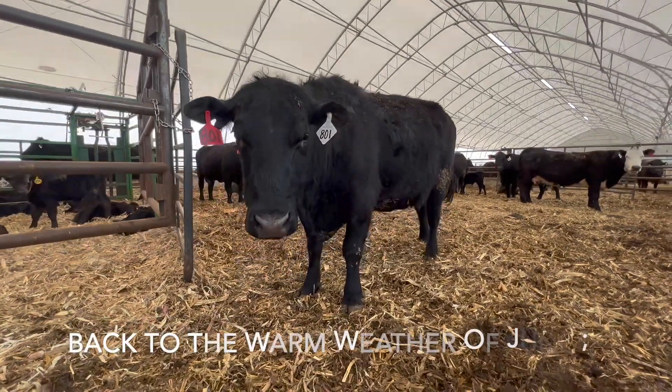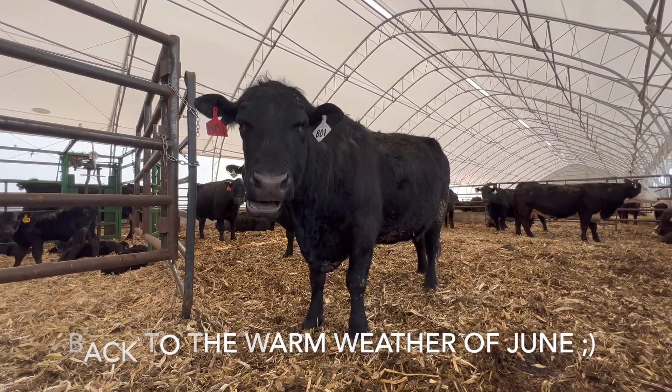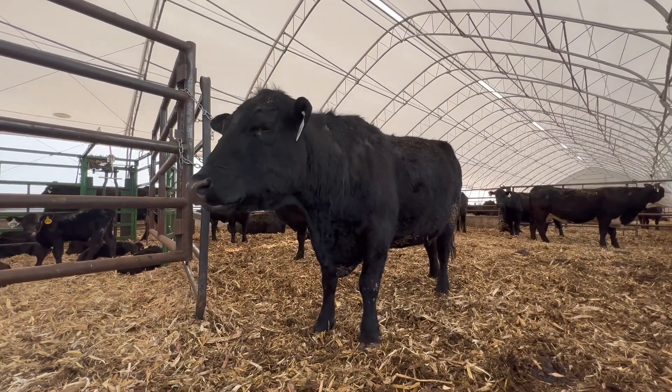The example here, Miss 801 — we bought her back in 2018, so she's been here. This is her fifth calf with us, if I'm doing the math right: 18, 19, 20, 21, 22 — yes, fifth calf this year. She has done incredibly well for us.